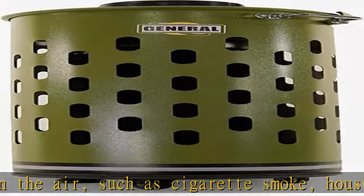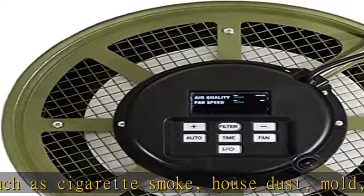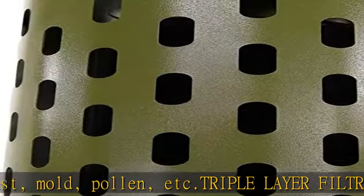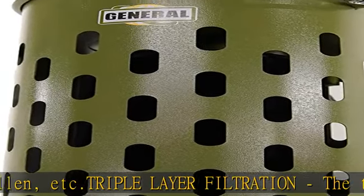Multiple running modes include manual and auto start/stop mode. In standby mode, the airflow and 1 to 24 hour timer can be set manually by remote control.